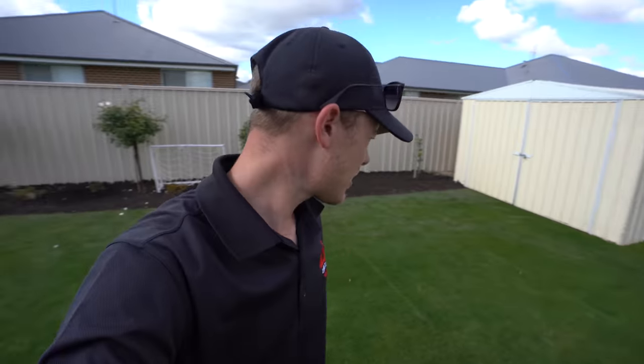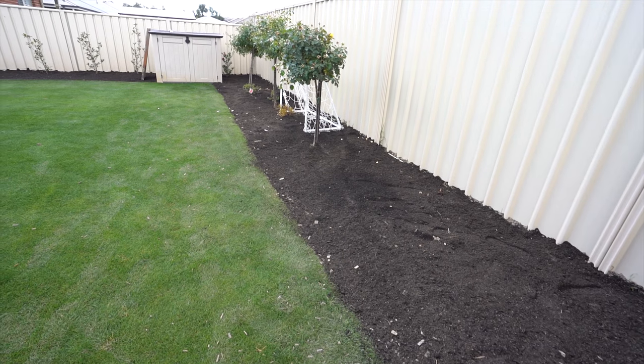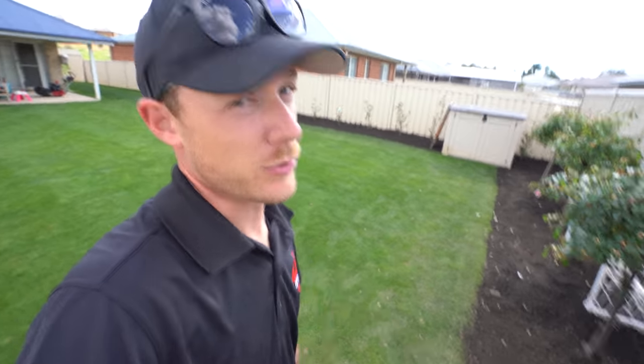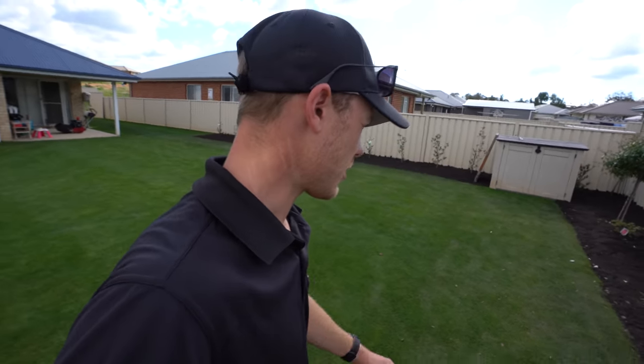I'm glad that it's all done and dusted — looks pretty good, looks a lot better, so much better. It will probably need a bit of colour over time and some wood chip might get back in there, but it's going to be so much better. That wood chip was frustrating me — birds would come in and flick it out and then it gets in the reel mower, just not ideal.